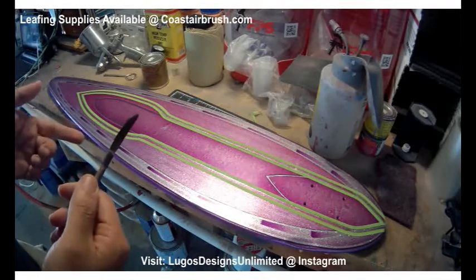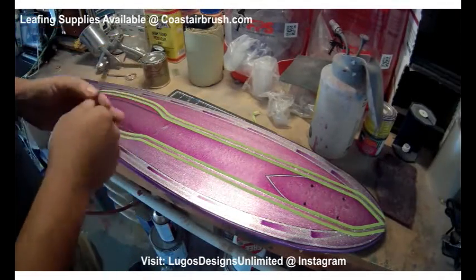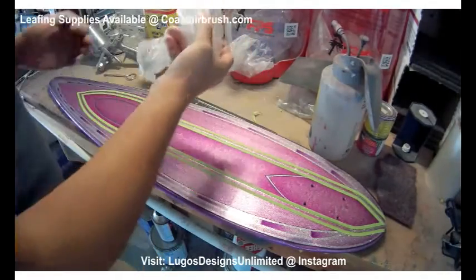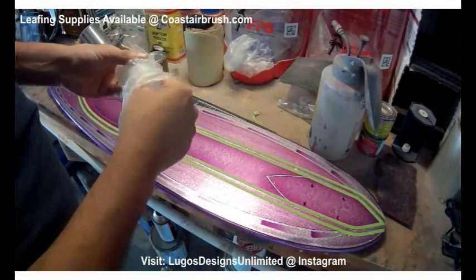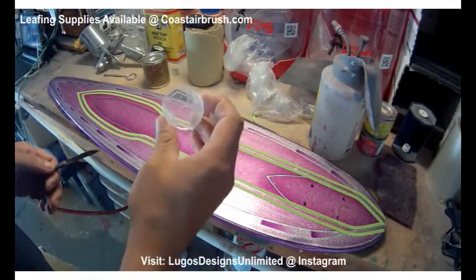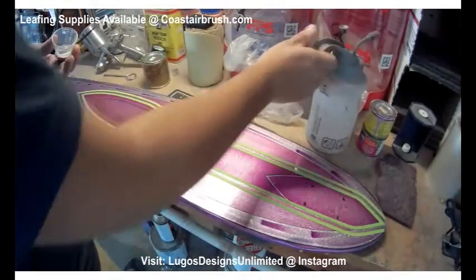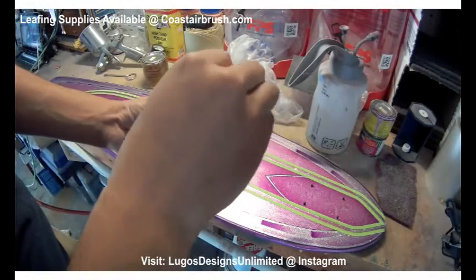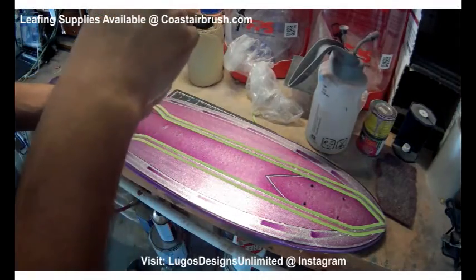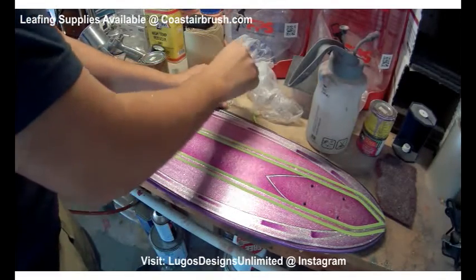A couple things you'll need before you get started: you're going to need a brush, a gilding size, some thinner or mineral spirits to clean it off. And I like to use these small cups — you can get these anywhere pretty much, any dollar store. If you want to order these off Coast too, they have them. What I do is put some lacquer thinner or mineral spirits in there and clean the brush real good.